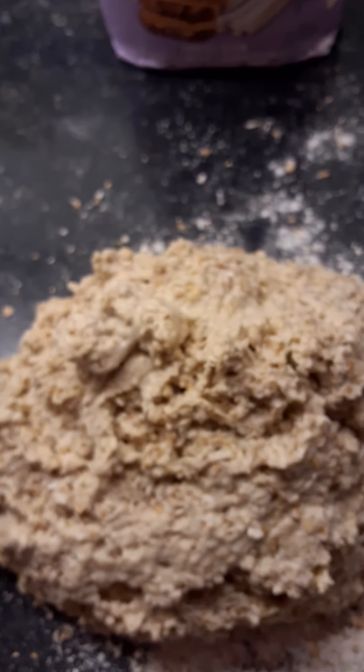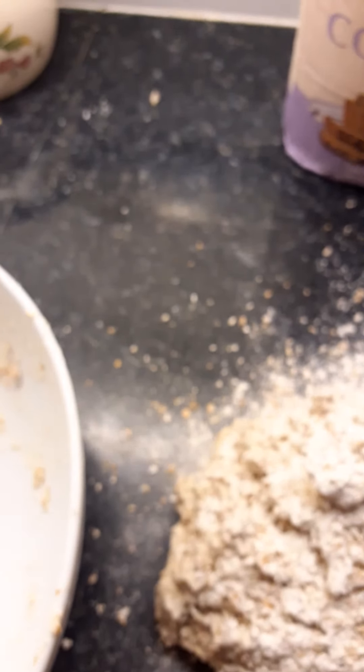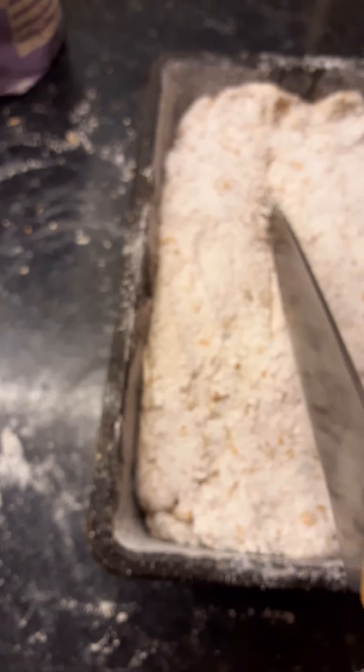Now I'm going to tip it out onto the floured work surface. Just use some of the coarse wholemeal flour. I've tipped it out — it comes out of the bowl pretty clean. Sprinkle some more flour over it and then just shape it to the shape of the loaf tin. No kneading or anything. Lift it into the loaf tin and with your knuckles press it down into the tin. Then taking a knife, make a deep X in it.